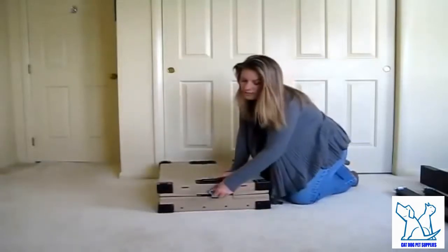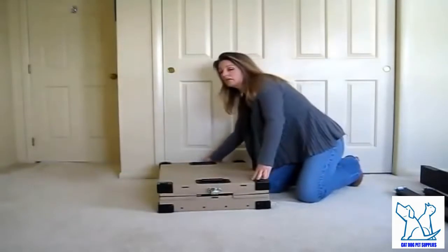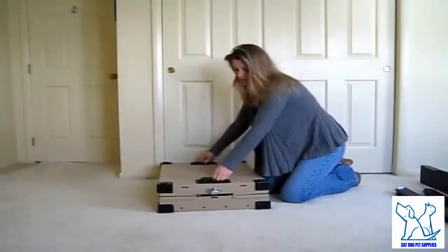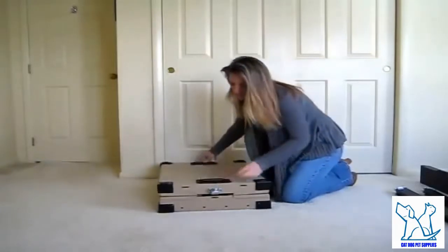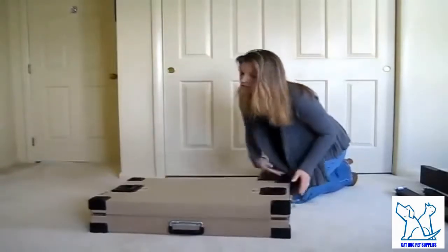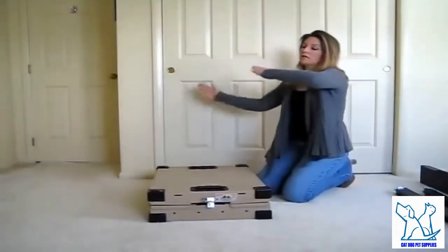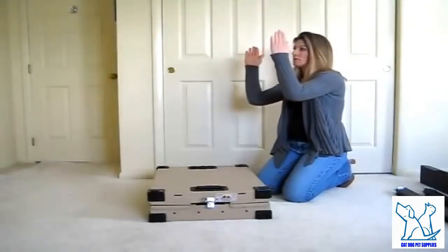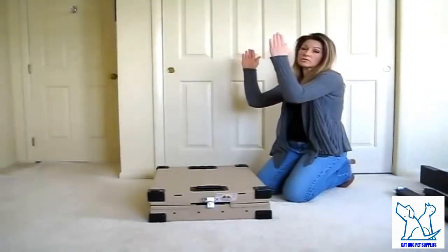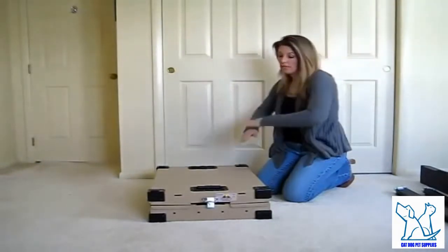This assembly is the same for all size collapsible crates made by Impact Case and Composite. When you're assembling these crates, there's a front door portion and a back portion — they are layered. When assembling the crate, the door goes up first and the back portion goes up last. When disassembling, you reverse that order: back panel first, door goes in last.